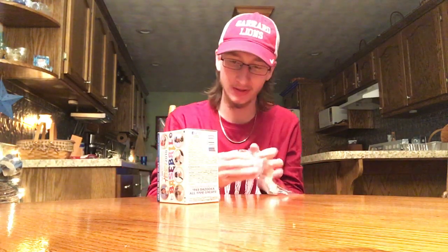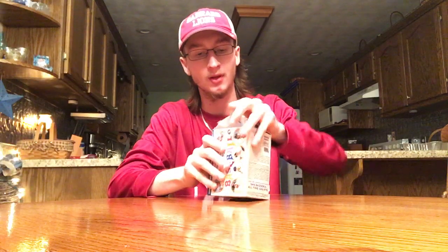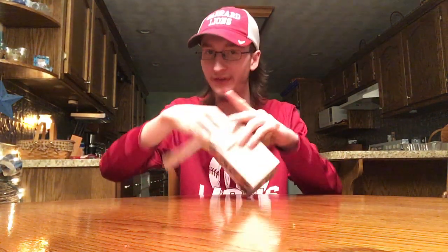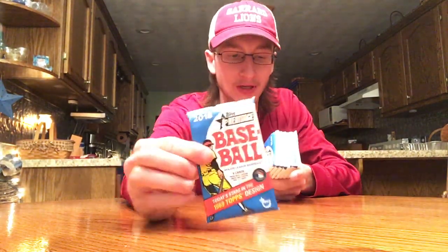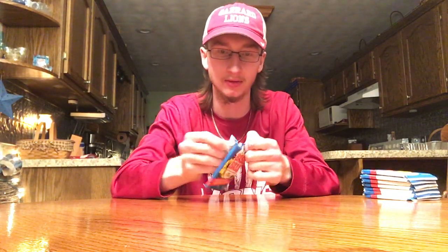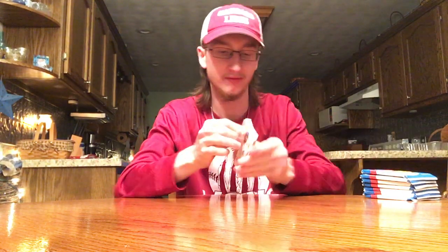Finally found some at Walmart. Still going to try a blaster. I'm usually not a big fan of Heritage, but always give it a try. I do like the feel and stuff, I just don't — I've never liked the look really. Nine cards in each pack. We'll see what we get. Usually it's just a lot of base, but you can get some short prints and stuff.